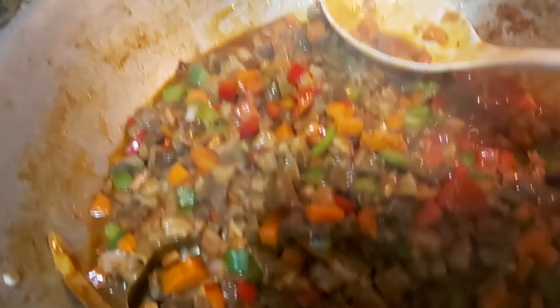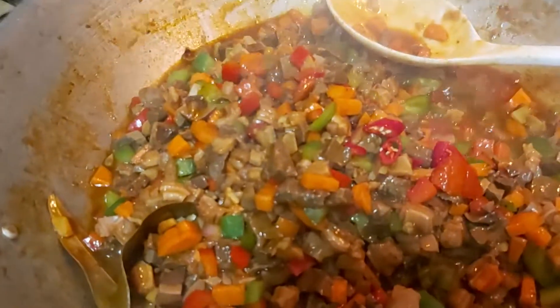I'm going to add this red chili — siling labuyo — on top.